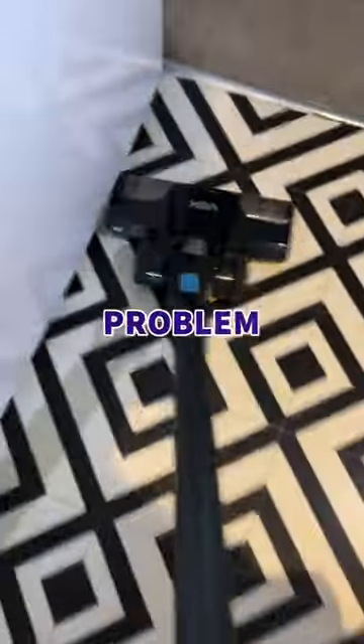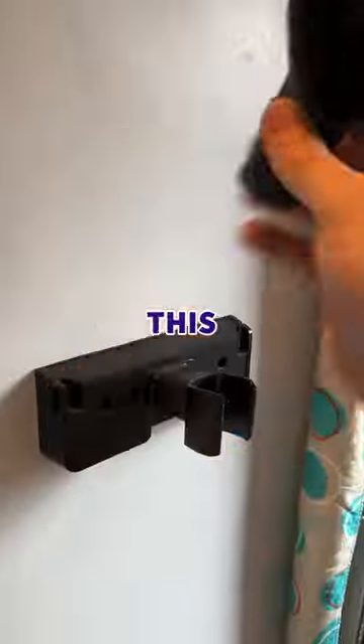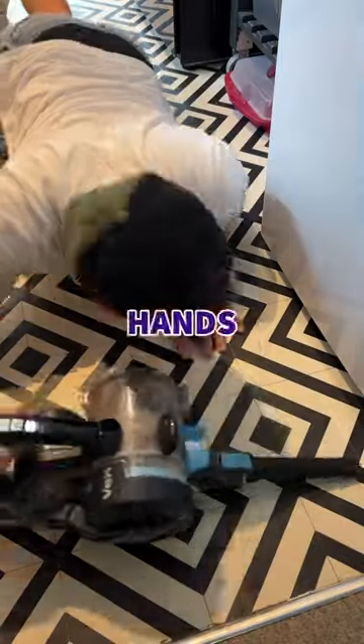Today I 3D printed this, which solves a problem every vacuum cleaner has. You probably know that vacuums come with this and this, which do work great, but you can't get to these places without getting down on your hands and knees.